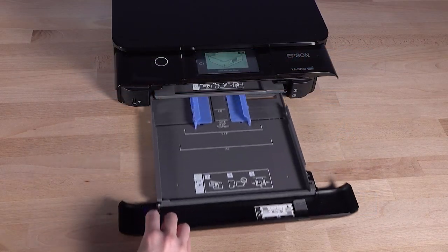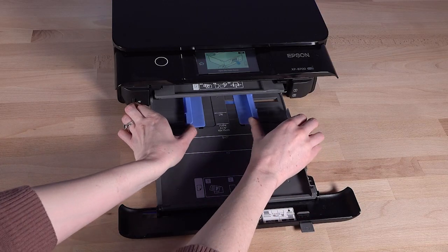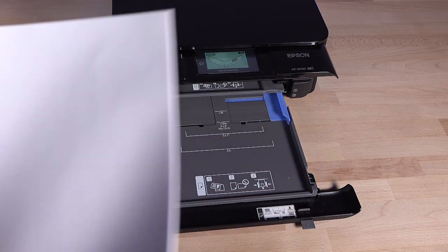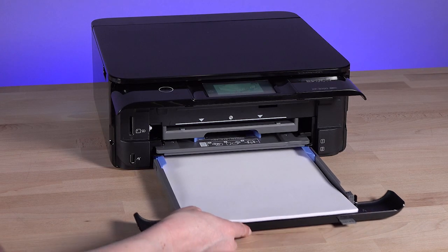To load legal paper, extend the legal size paper guide. Insert and align the paper, then reinsert the tray.